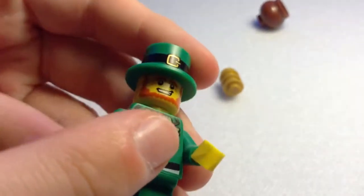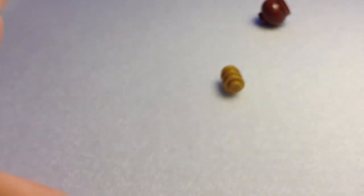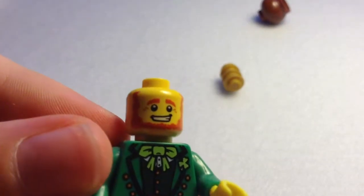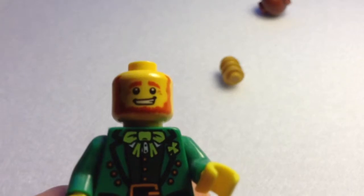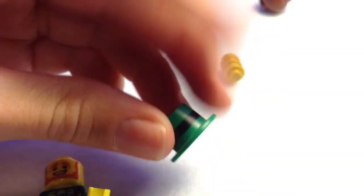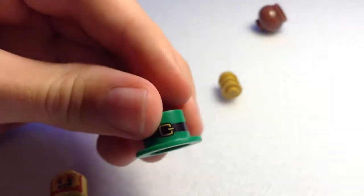He has a ginger beard and ginger eyelashes, and a big cheesy smile. He has a really nice bowler hat which is green with a black belt and a buckle on top.